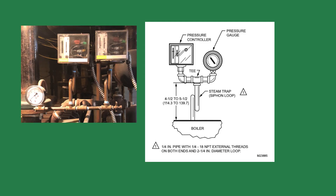Lastly, if you have a pressure control with a mercury switch inside, you want the loop on the pigtail to go from front to back. You don't want it to go from side to side, as it could change the pressure set points on the control.